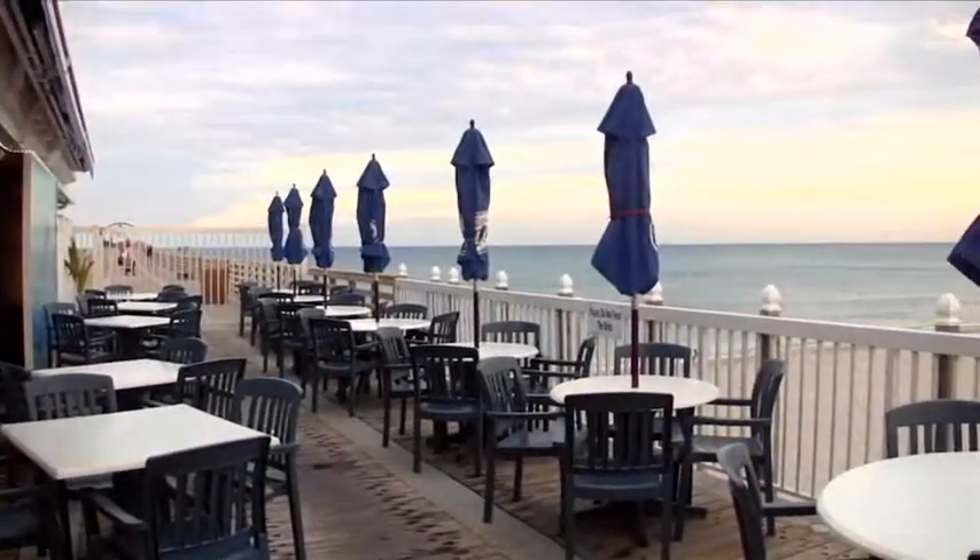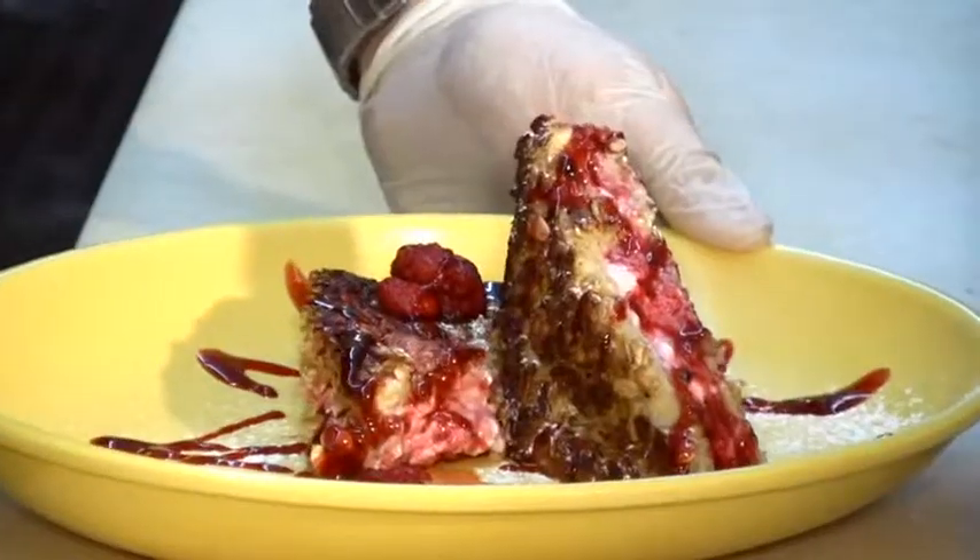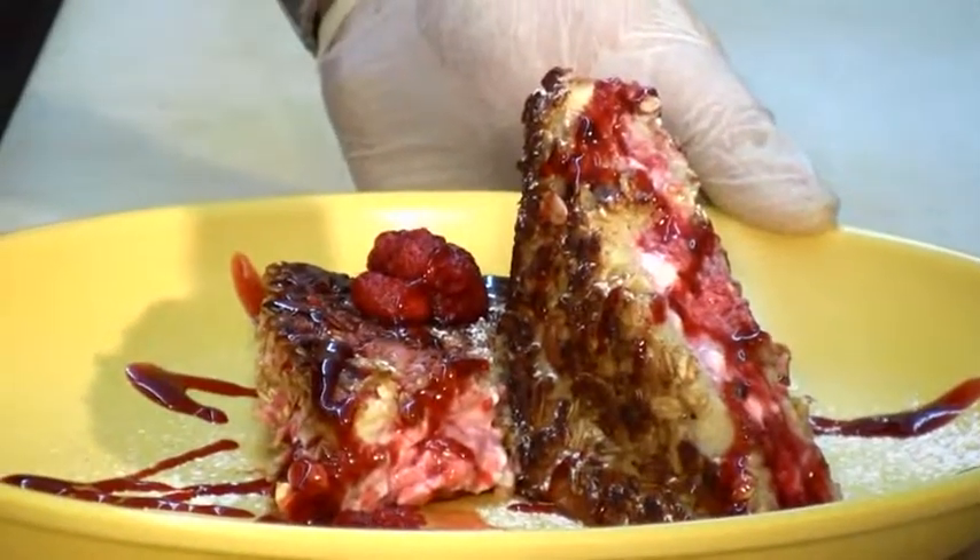Welcome to Benizona Beach Restaurant. My name is Peter, I'm one of the co-owners of Benizona Beach, and today I'm going to show you how to make the Raspberry Stuffed Granola French Toast.